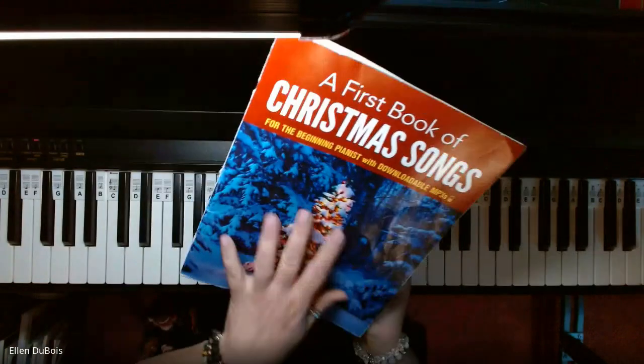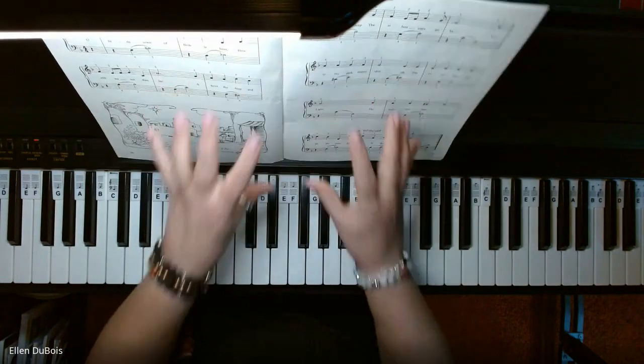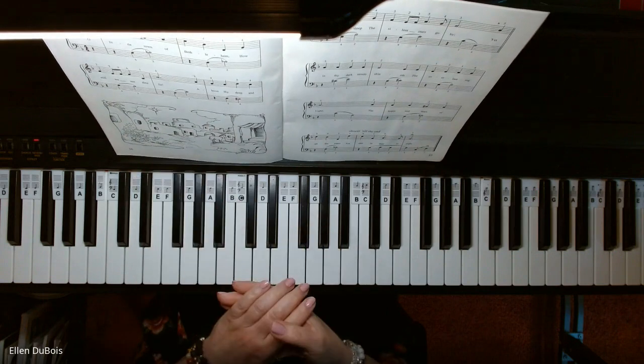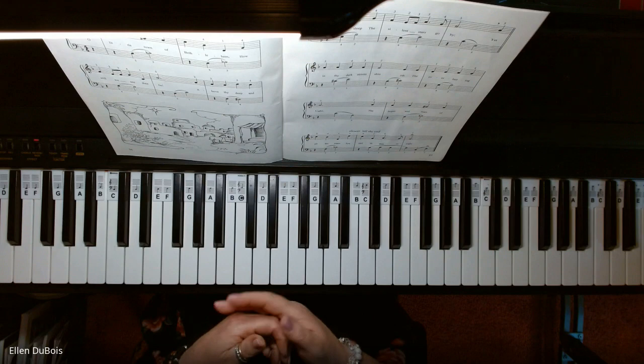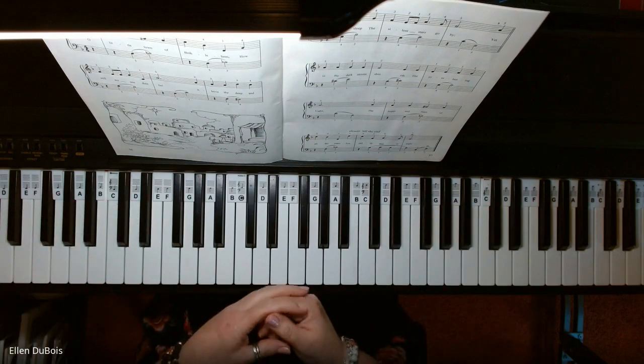Just be patient — this is a great book for both kids and adults. The arrangements are really nice and full sounding. This is on page 36. I'll play it through nice and slowly for you, and if you like my videos and find them helpful please hit that like and subscribe.